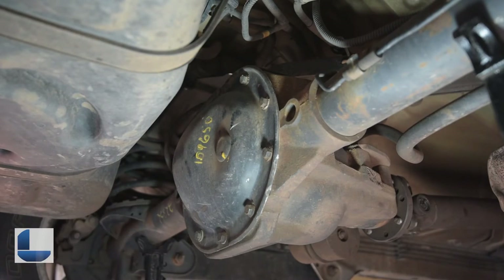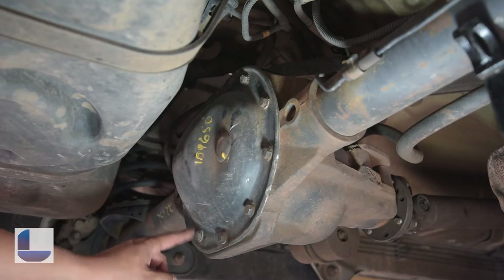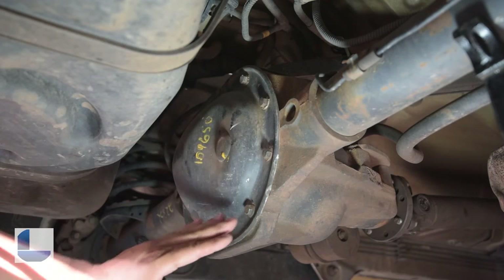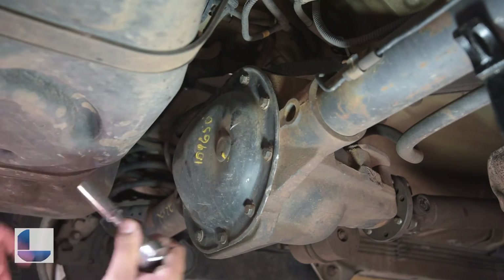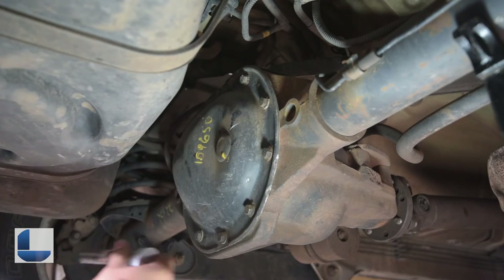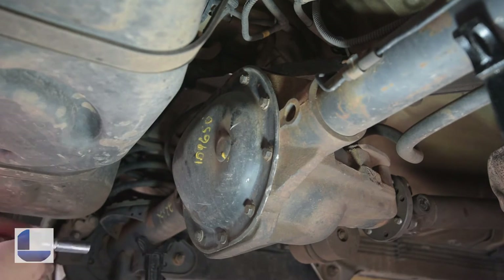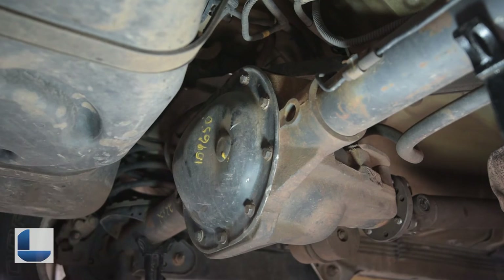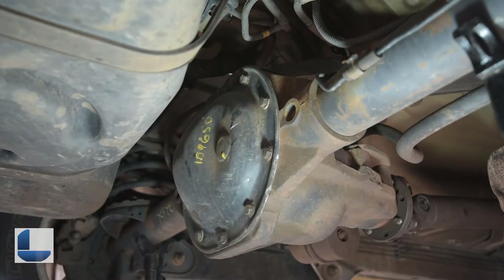After you've jacked up your vehicle and have it supported safely by jack stands, there is a total of 10 bolts all around the back of the differential plate. I'm using a half inch, but a 13 will also work. I find the half inch fits a lot easier on mine, and just in case it starts leaking, you're going to want to have a pan of some kind to catch the oil.